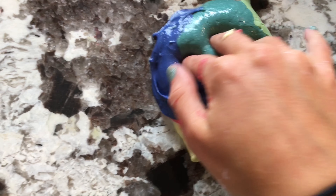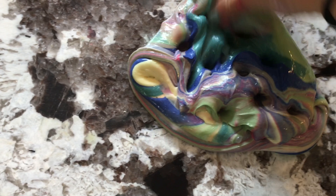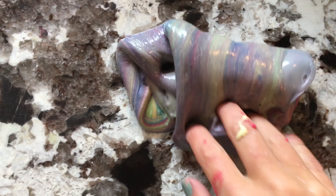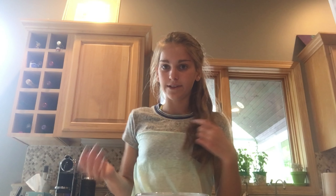So here that is. Now let's do the ASMR — then you can see this. Here's the finished color — it's kind of like a grayish-purplish color. It's actually really pretty. It's really good slime and really fun to poke.